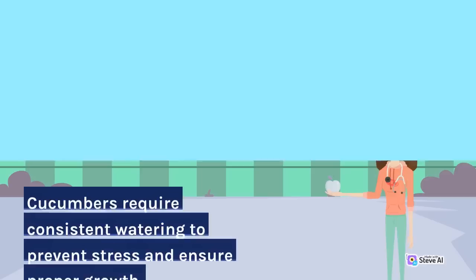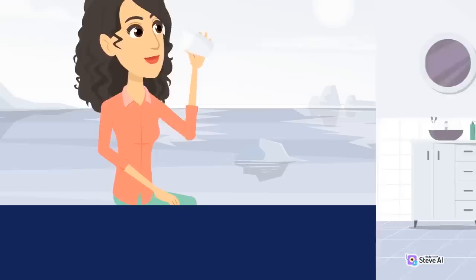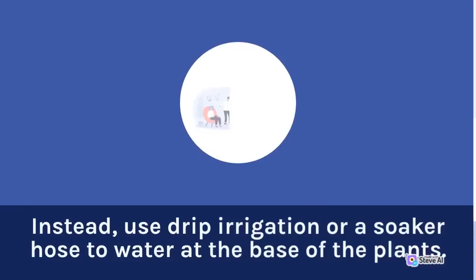Watering: Cucumbers require consistent watering to prevent stress and ensure proper growth. Water deeply once or twice a week, depending on weather conditions and soil moisture levels. Avoid overhead watering as it can lead to fungal diseases. Instead, use drip irrigation or a soaker hose to water at the base of the plants.